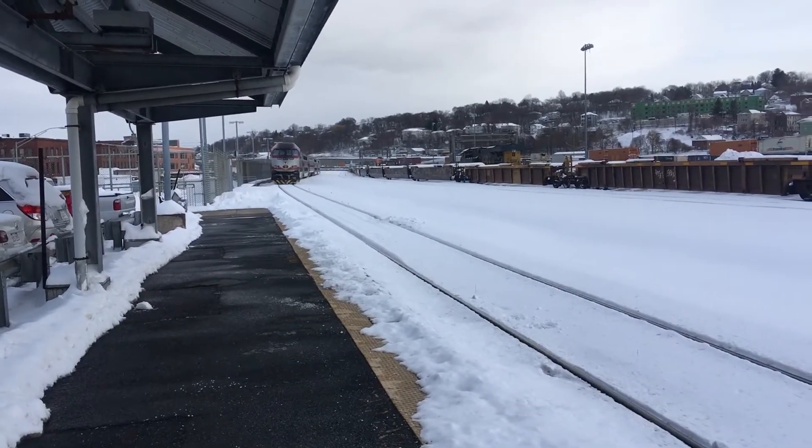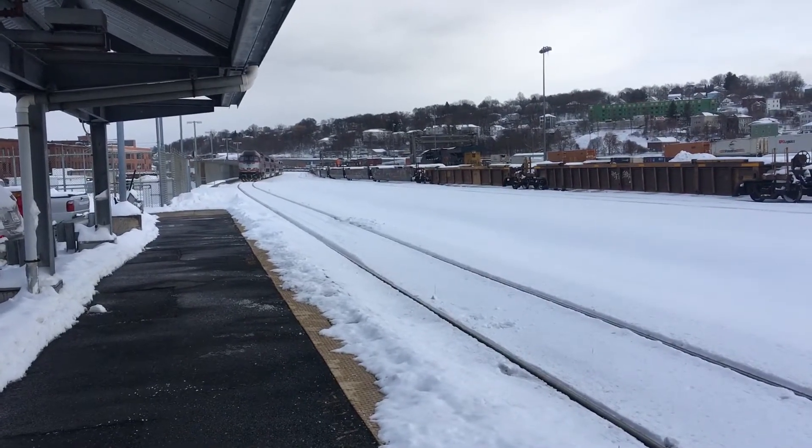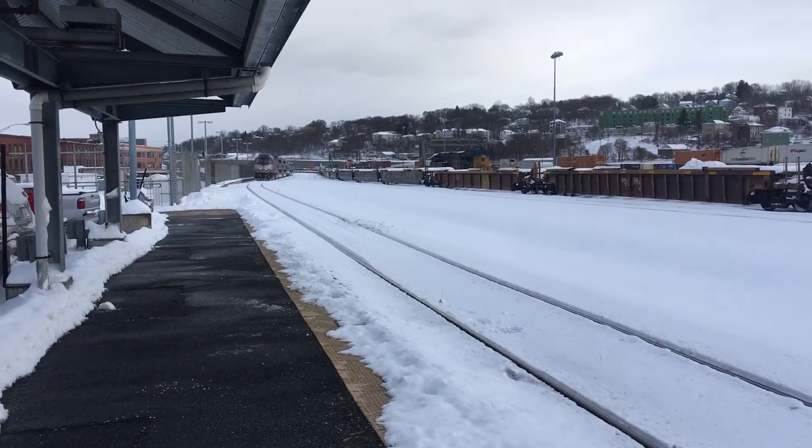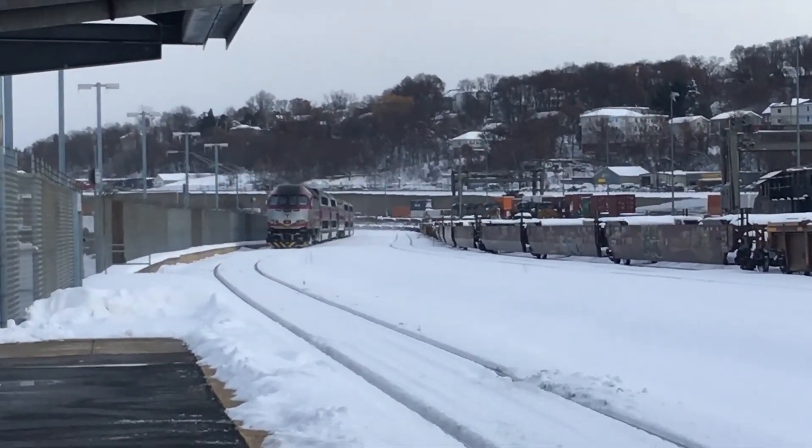This is Worcester, Mass., December 3rd, on a snowy day. Snowy, snowy day. Two feet of snow.